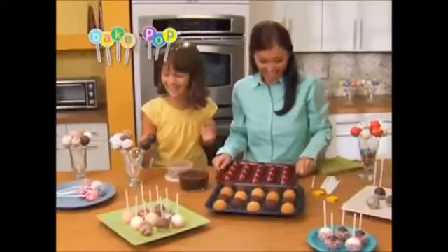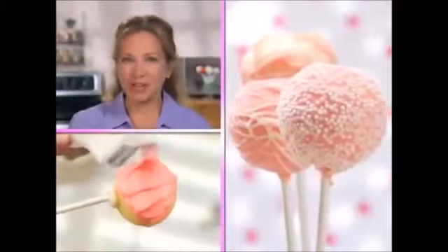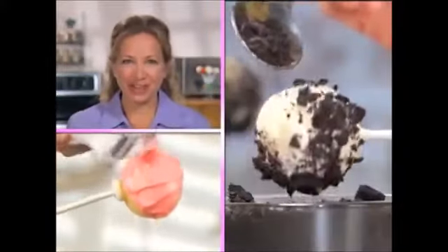Now everyone can make them fast and easy with the amazing new Bake Pop pan. I love Bake Pops. We made delicious double chocolate, strawberry cream, and I even added my favorite cookie crunch.